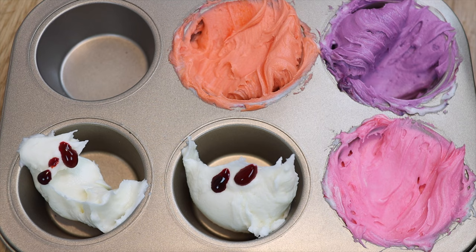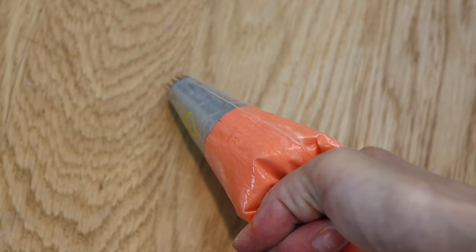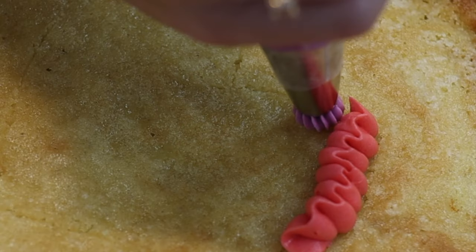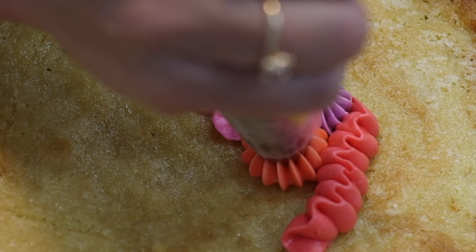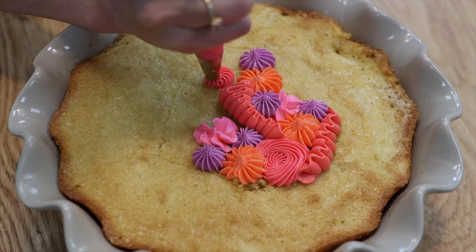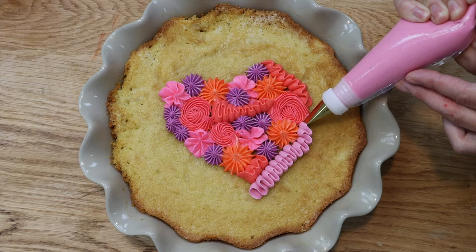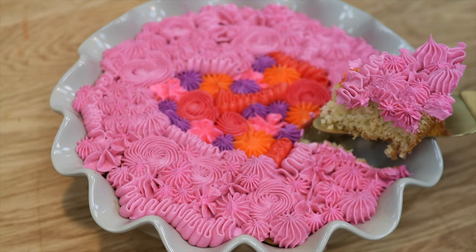Use a few different piping tips and a variety of colours of frosting to create different textures, and you can even make shapes for designs like this heart. I'm using my four-minute buttercream, but you can do this with ganache, whipped cream, or meringue buttercream too, and this is my very vanilla cake recipe, but you can even do this with brownies or chocolate chip cookie dough. Tray bakes are easy to make, decorate, transport, and serve.